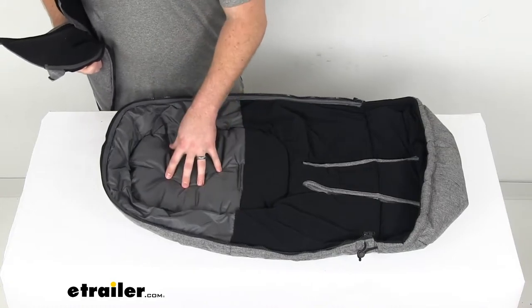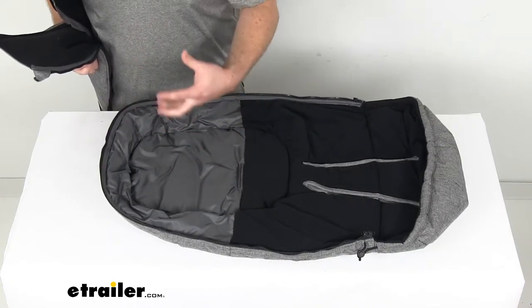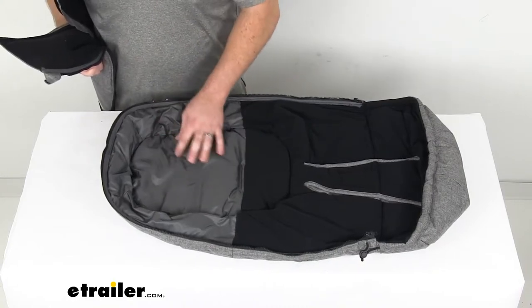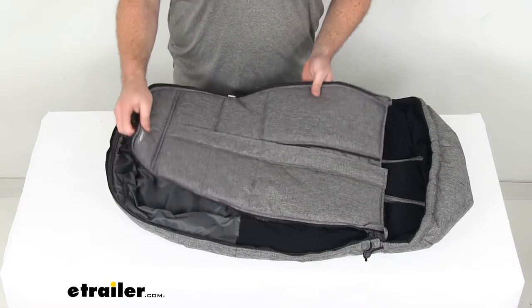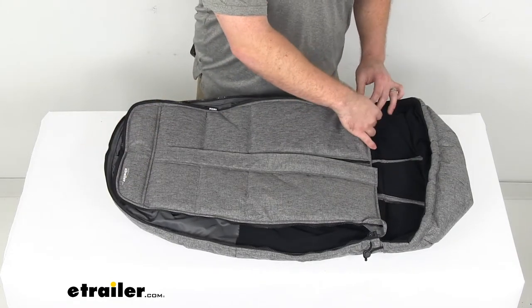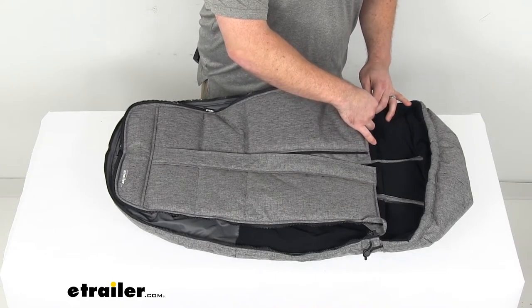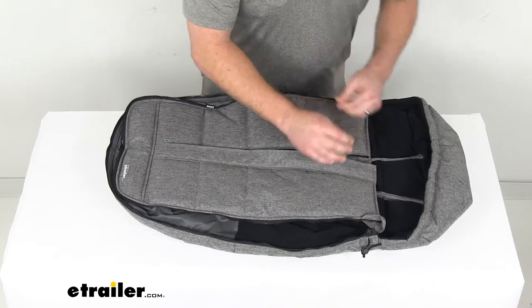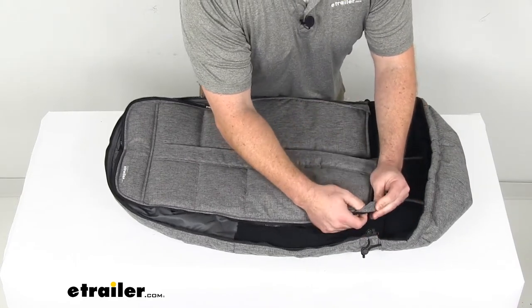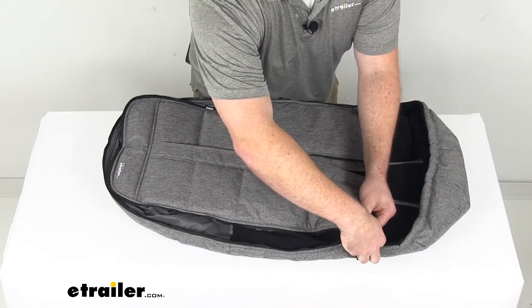That's going to be very easy to get clean — it's not going to hold on to stains and dirt, and it should be tear resistant so it should hold up well and do a good job for you. As far as cleaning goes, this can be machine washed on a gentle cycle with cold water, and can also be machine dried on a no heat tumble dry setting, but you will probably want to hang it up to dry completely.